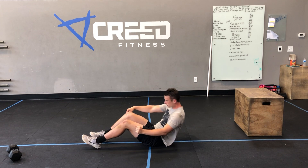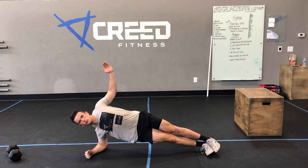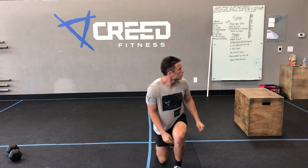Our side plank — remember we're on our forearm. Think about pinching that rib and that hip together, and just hold 30 seconds then switch. All right guys, have a great Friday!